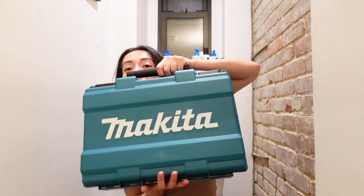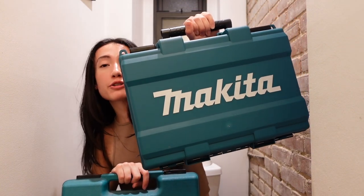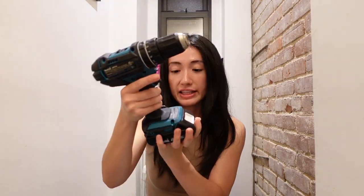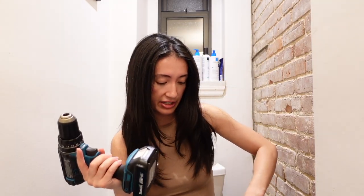Here we have the latest Makita. This one was a wedding gift from some dear friends — you know who you are, thank you very much. First of all, it's cordless. Second, it's so much lighter. It's got the lithium battery. It clicks out just like this — clicks out, slides back in.